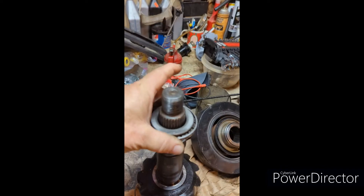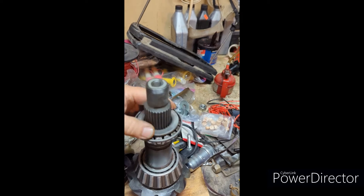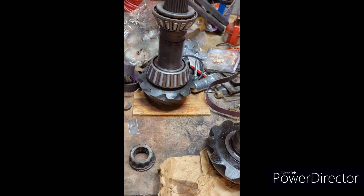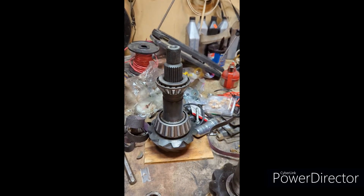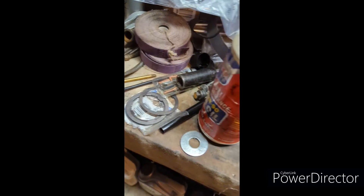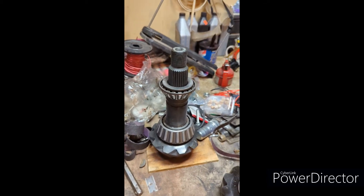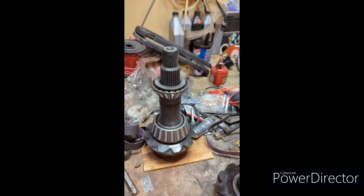So I'm ready to go in and set up the shim on that main bearing. I might have to pop that bearing off and the big bearing and re-shim it with the shims here if it's off. I'll have to check the pattern and make sure that that shims right. So that's the next step in putting this in.